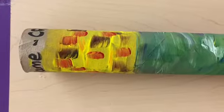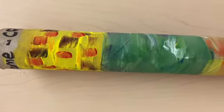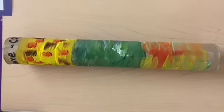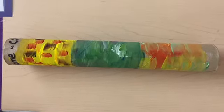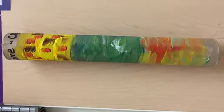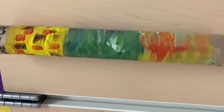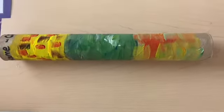For our project, we're going to be making a rain stick, and our rain stick is going to be in three sections to show the Three Sisters crops. We're going to learn about paint mixing, primary and secondary colors, and how to create a 3D working rain stick.